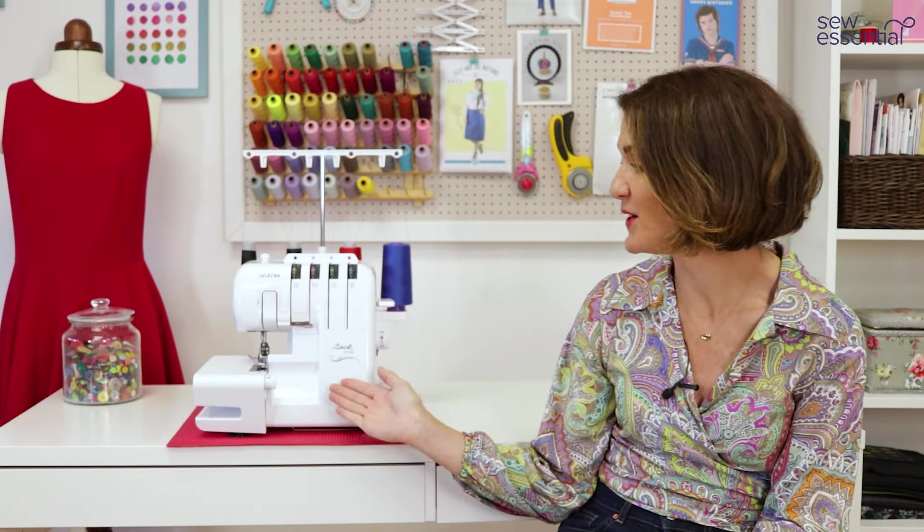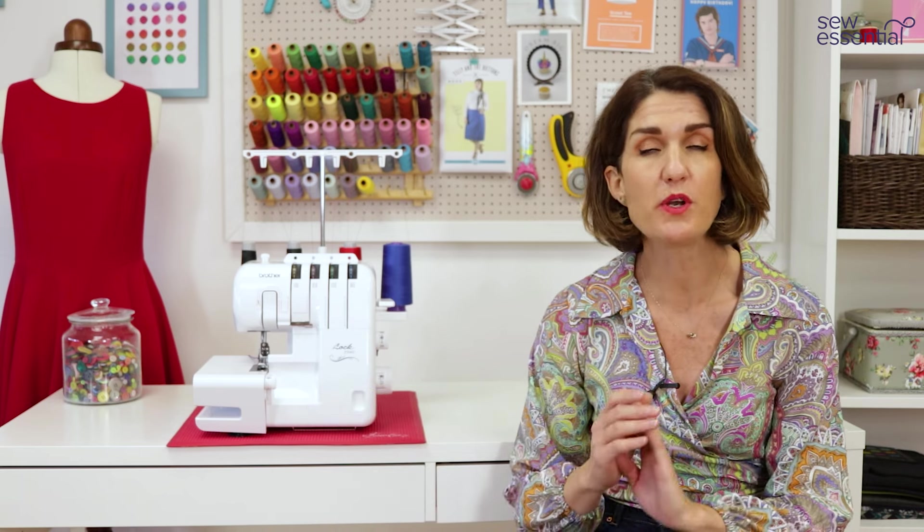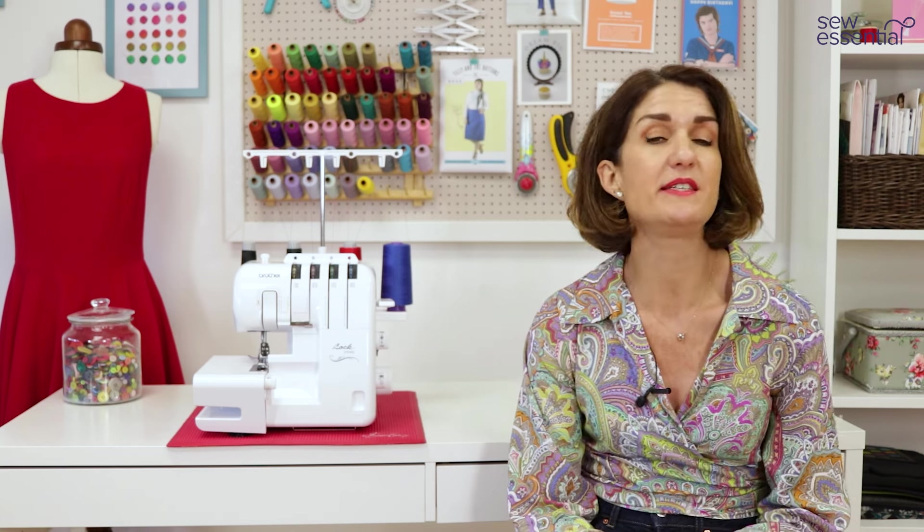Hi, I'm Lucy from Sew Essential and I'm here today to take a closer look at the Brother 2104D Overlocker, just one of a wide range of overlocker and cover stitch machines available to buy on our site sewessential.co.uk. At Sew Essential we pride ourselves on using our expert knowledge to help you find the perfect machine for you, and that's why I've made this video, but we're also always here to support you by phone or email too.